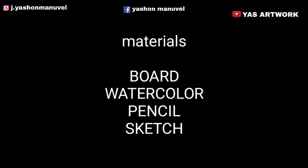Hey guys, I'm going to show you the 20th drawing class. I'm going to show you the board, watercolor, pencil, and sketch.